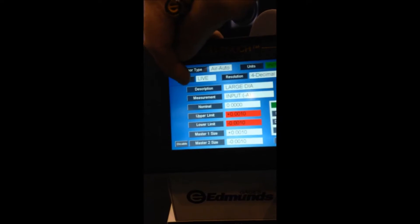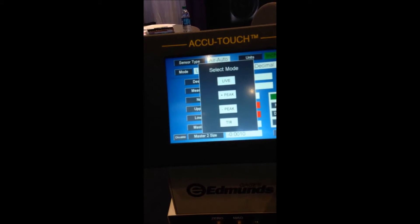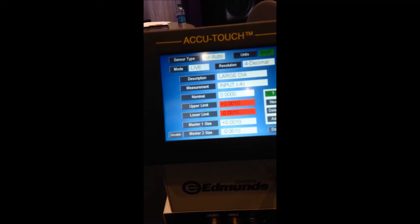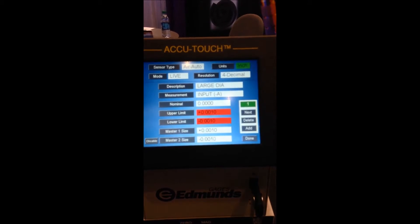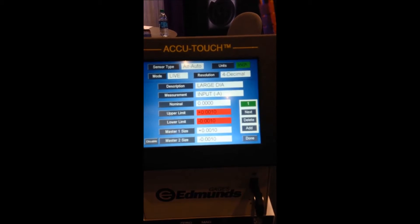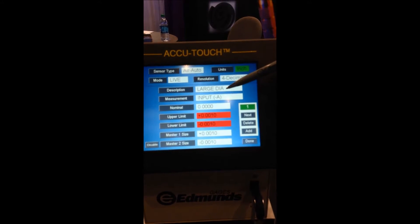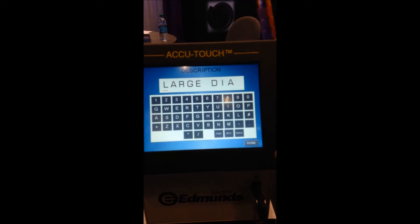The unit is also available to operate in a TIR, peak, or live mode — we're simply going to choose live. I can program up to four different features in the AccuTouch, and the check name is identified by the green number one here. That particular feature is currently programmed to measure what's called a large diameter on this application, but by simply touching the description button, I can give it any name that I want.